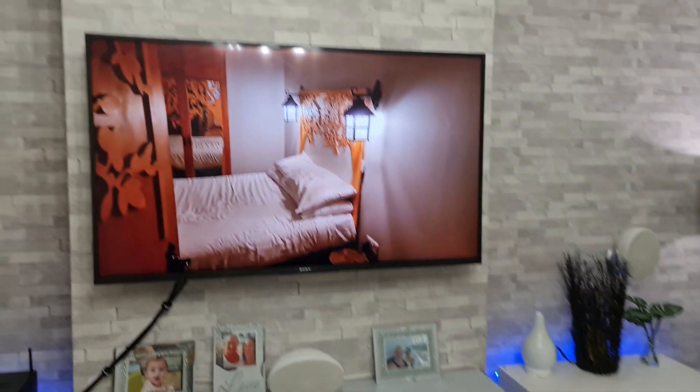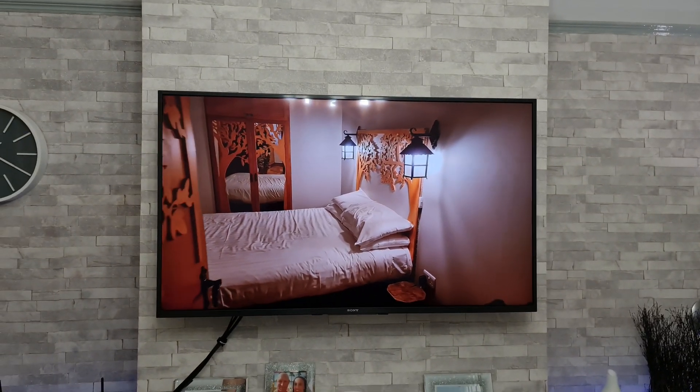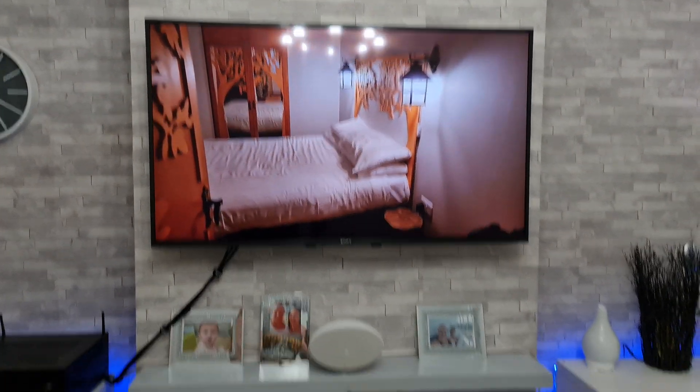Hey, what's up guys, how you all doing? I'm Paul, welcome back to the channel where tonight I'm going to be testing out the black levels on this Sony 49 inch XH81.